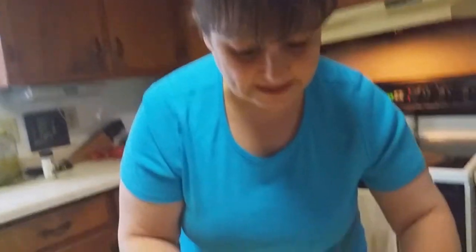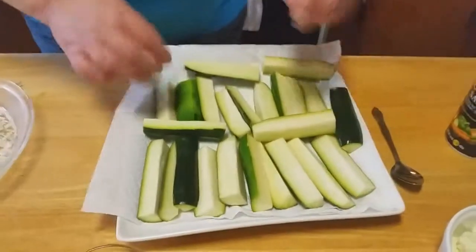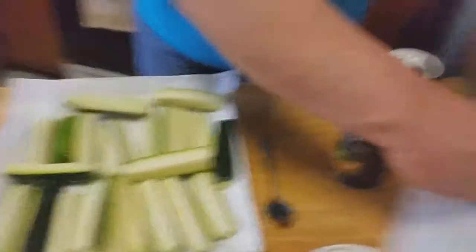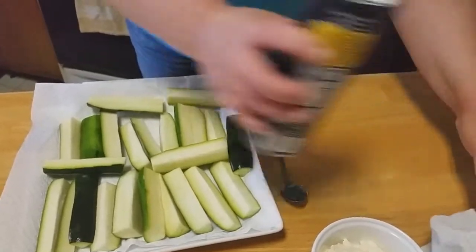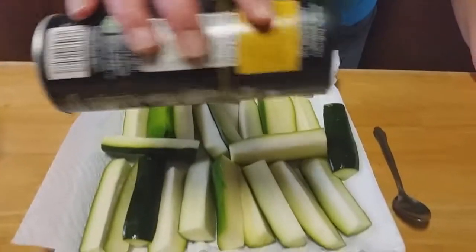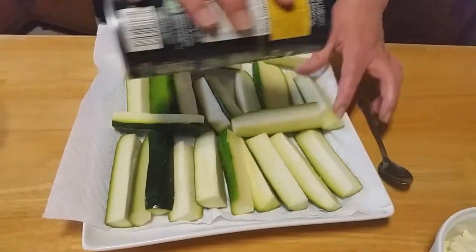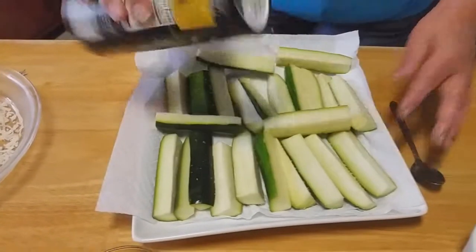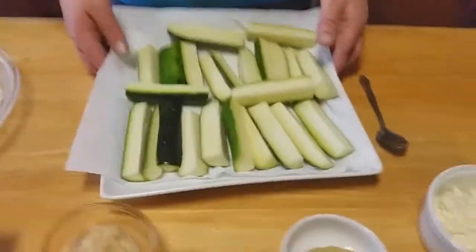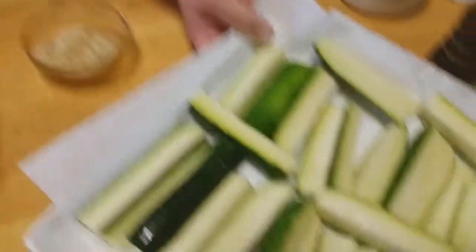We're going to add some salt to them and let the salt render some of that water out, because we're going to bake these at a high temperature. I've got my oven set at 450 and it's preheating. We're going to add some salt so it can draw some of that water out while we're getting our dipping sauce together. We're going to let this sit for just a few minutes.